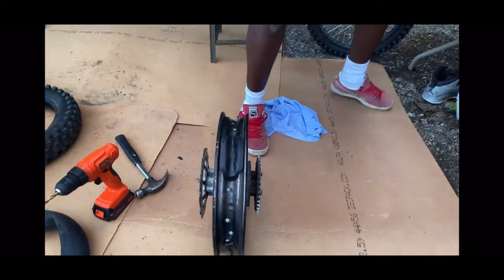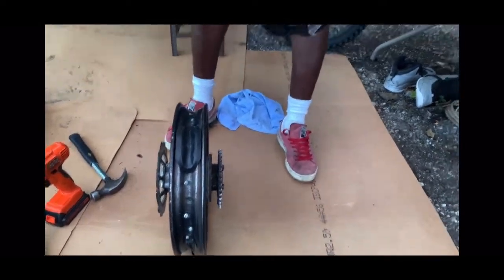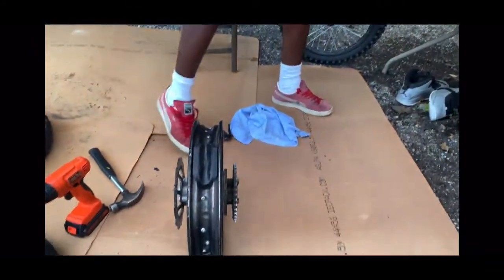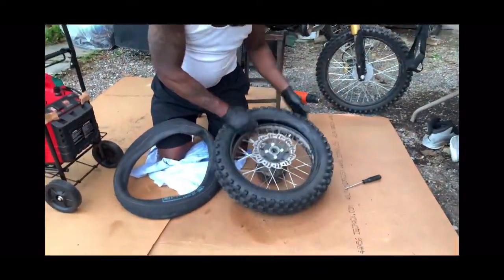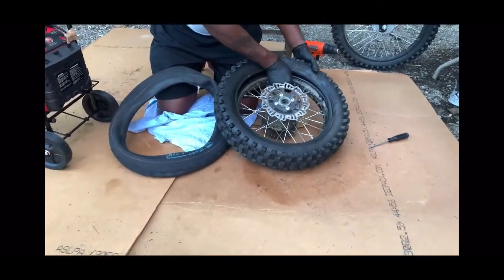I also have lots more extra rim locks — if you guys are out there in Toronto and you need a rim lock, message me down below. I also have tubes as well. So I put the tire back together — first what you want to do is put the rim lock in.